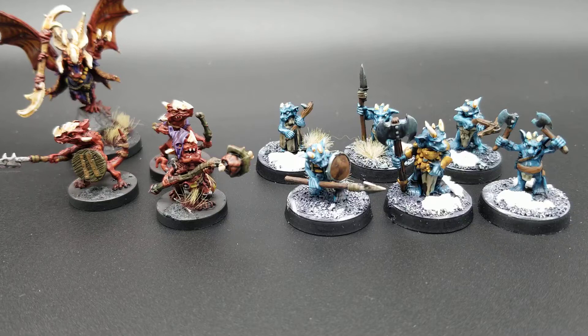Painting the Monster Manual. I've been absent for a little bit, guys. I've been focusing on painting stuff that's not D&D related — well, sort of D&D adjacent — but today we're going to talk about kobolds.